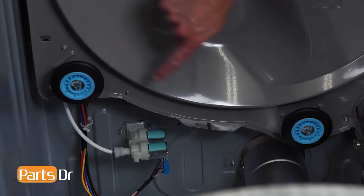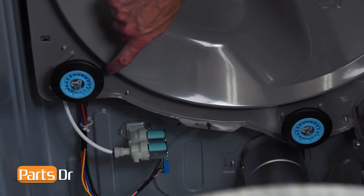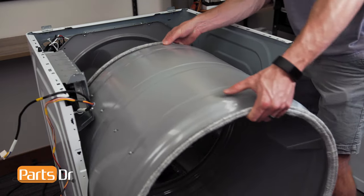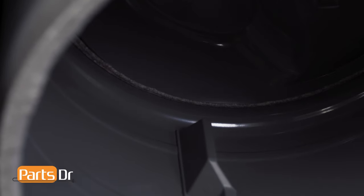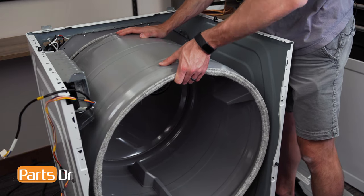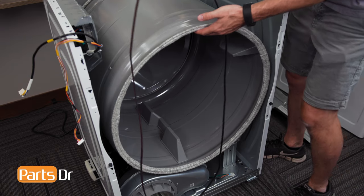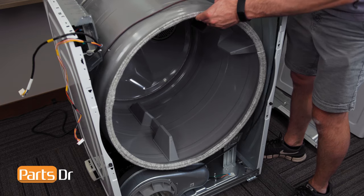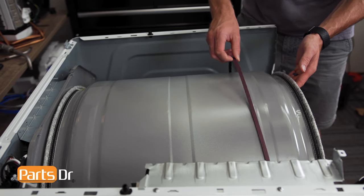To install the drum, you'll need to make sure to position it so it sits on top of the rear drum rollers. To install the belt, lift up on the front of the drum, slide it over, and gently work the belt to the center of the drum.